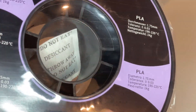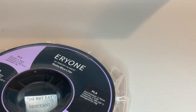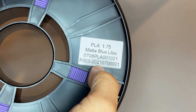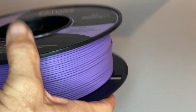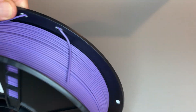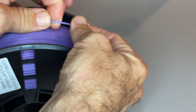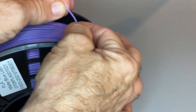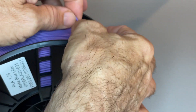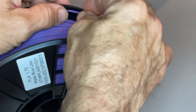So it's nice and flexible. Getting a bend going on there, but it's not a bad advantage of it.